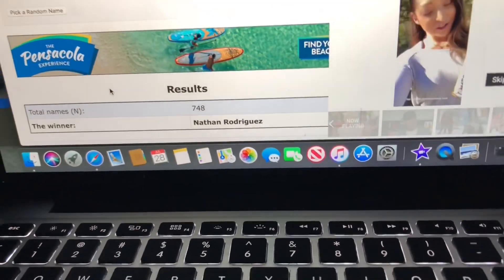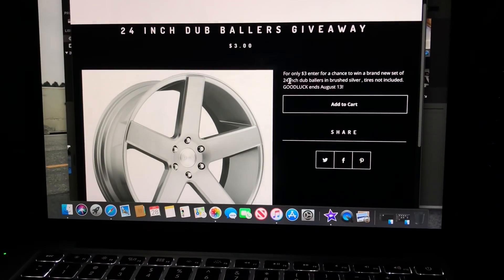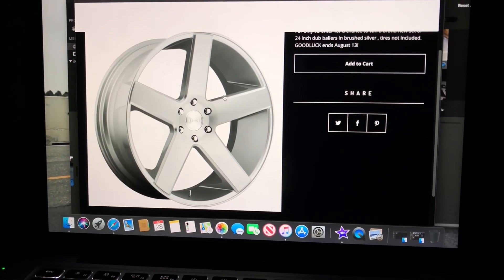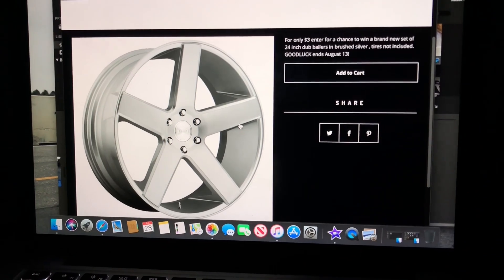I'll be emailing you anyway, so congrats and thanks for entering. Also, the new giveaway is now up — for only three dollars you can enter for a chance to win a brand new set of 24-inch Dub Ballers in burst silver. I think these go for like $1,800 brand new, so for only three dollars these could be yours. Good luck to everybody — it ends on August 13th. A lot of you might be wondering where's all the stuff I give away, why don't I ever show it in the video — why just a picture.